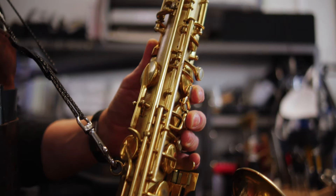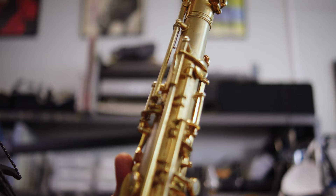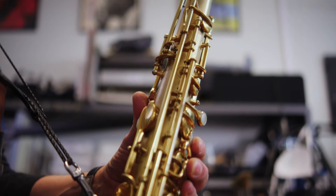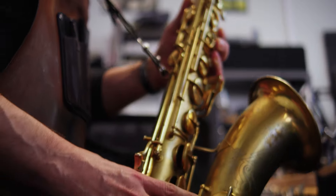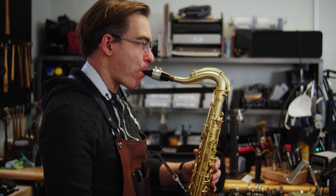It will be more than ready to go once it's back in your hands. The final stage is the setup. This involves extensive play testing and adjustment to the key action and venting to produce the maximum amount of performance sonically, while maintaining intonation stability and control.